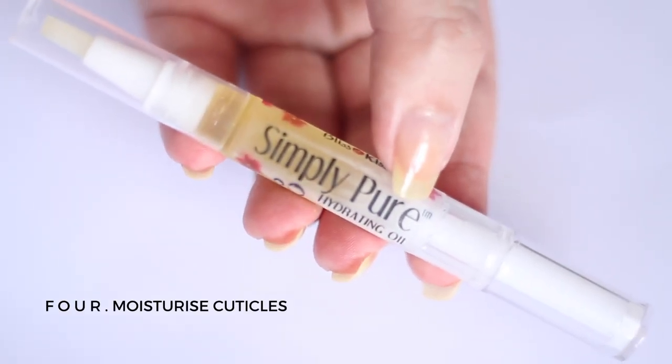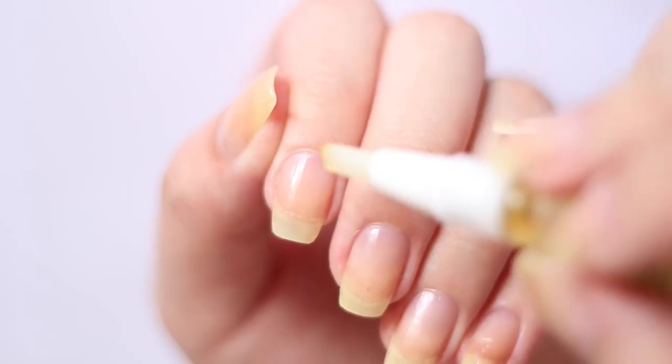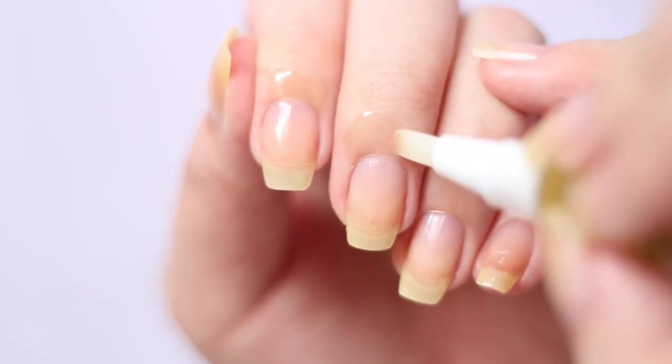Lastly, apply cuticle oil. I'm using Simply Pure Hydrating Oil and the oil dispenses through the brush when you twist the part of the stick, and it's pretty cool, don't you think?